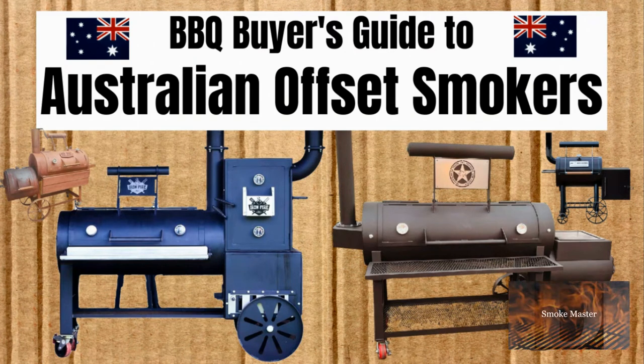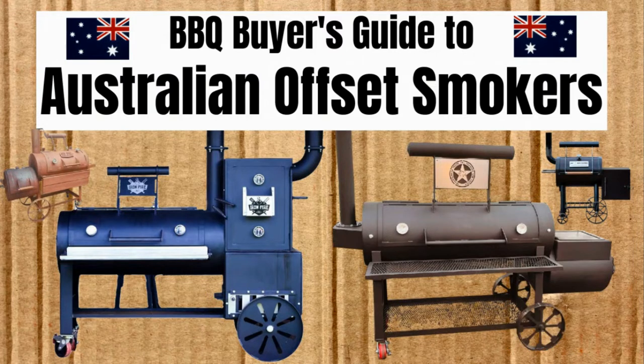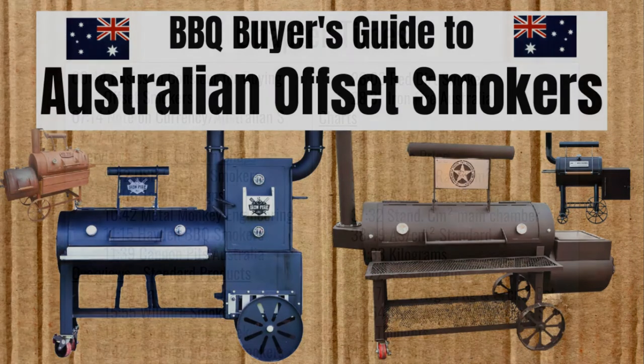Hey there, Smoke Master D coming at you with another Barbecue Buyer's Guide. It's time for Australian Offset Smokers. From my accent, you may notice that I'm not Australian, but I do like analyzing smokers and what's best to buy. So if you are an Australian, I do hope that you'll stick around and see what my analysis and overviews have to say. Let's get to it.